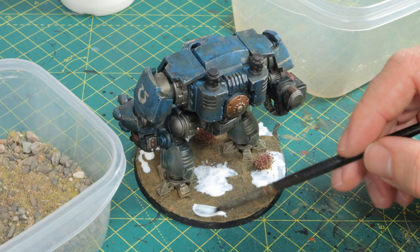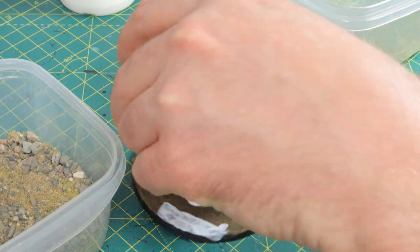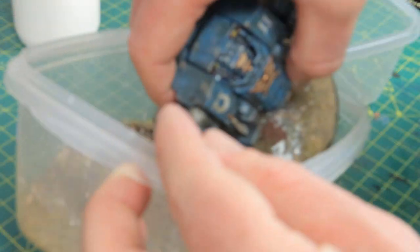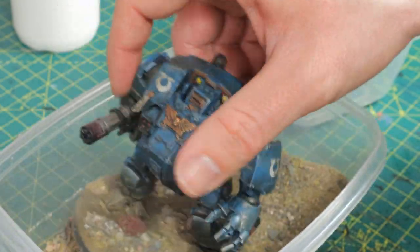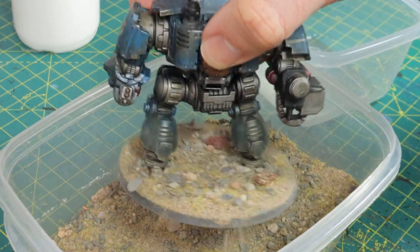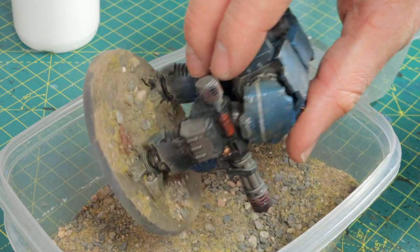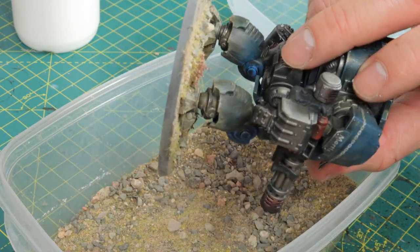Then it's time to finish the base. For this I'm using some of the ready basing material from Geek Gaming Scenics — this stuff is amazing. All you have to do is apply some PVA glue to the spots where you want the material to stick and then just dump it all over the base. Tap off the excess and let the glue dry, and you will have some neat rocks and grass on your base. They sell a lot of different packets in different colors and styles and I would definitely recommend you check them out. I'll put a link to them in the description below — this is not paid for by them, I just really love the products.